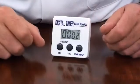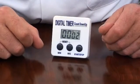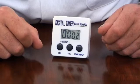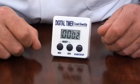It has a timing range from 0 up to 99 minutes and 59 seconds with a resolution of 1 second and an accuracy of plus or minus 1 second in 24 hours.